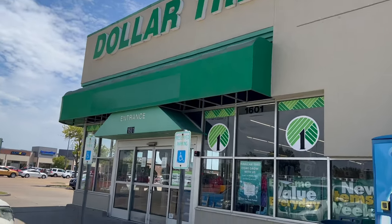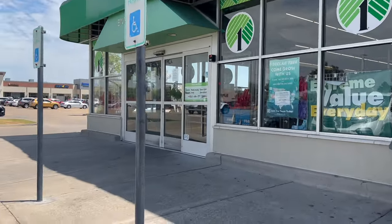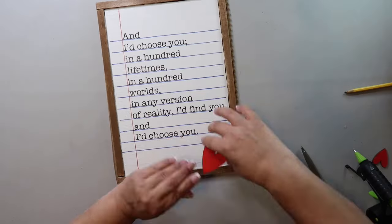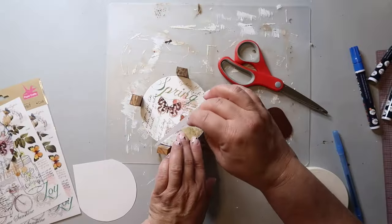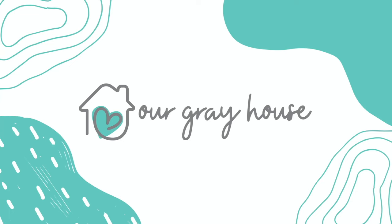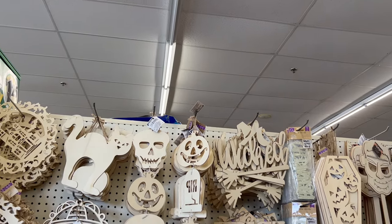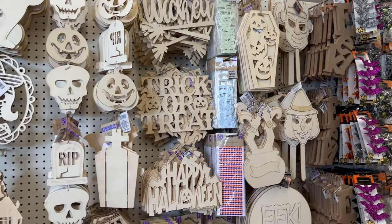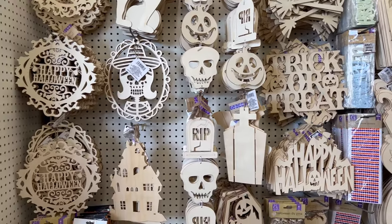Today I'm going to show you how to make a Halloween haunted house tier tray using mostly Dollar Tree supplies. On this channel I love to share easy DIYs and budget home decor. My name is Lisa and this is Our Gray House — things aren't as scary when they're fun and affordable.